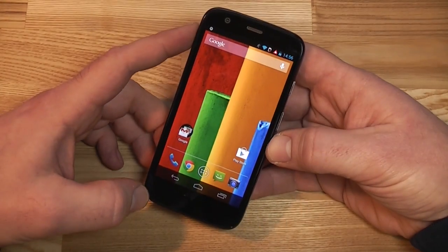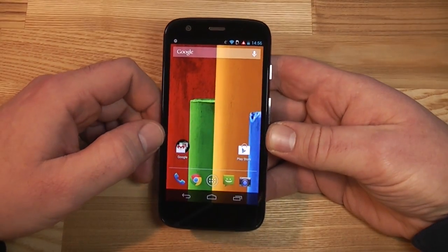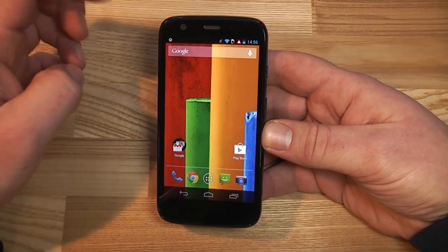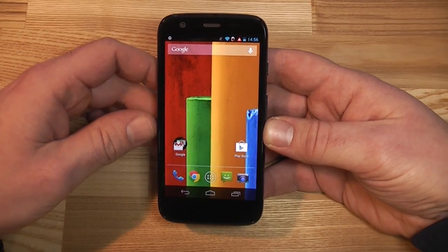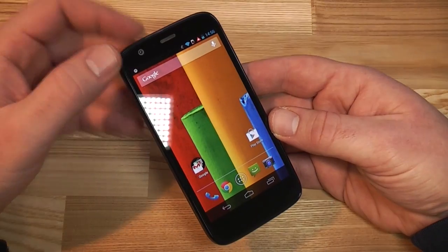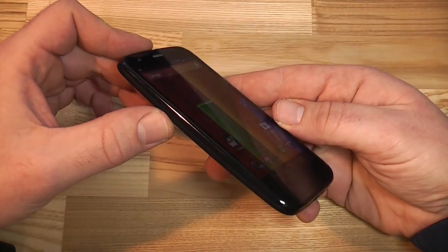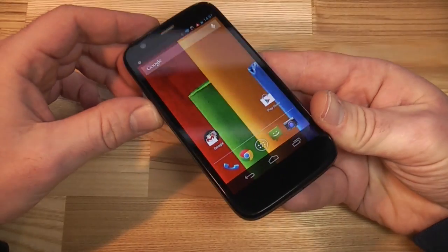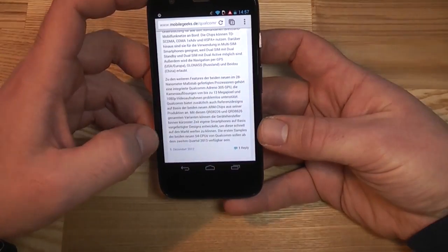It has a 4.5-inch screen with a resolution of 1280 by 720 — so it's a 720p screen — which gives you a pixel density of 329 ppi. That's pretty decent for a device of this size and price. It is an IPS panel; brightness is okay, viewing angles are not great but totally fine at this price. Colors look good and everything is very sharp on the screen.